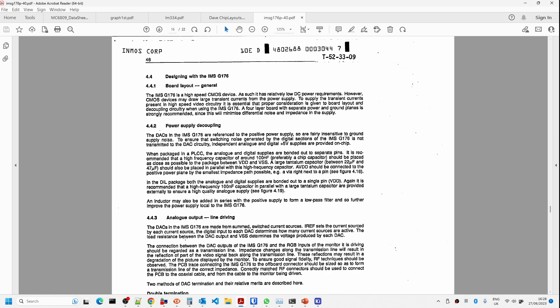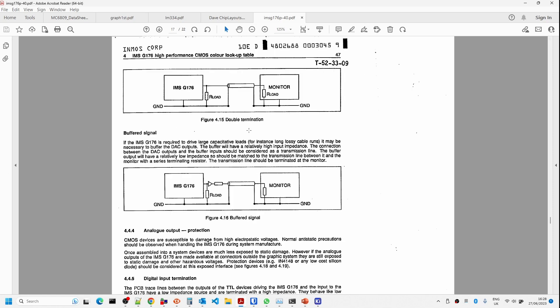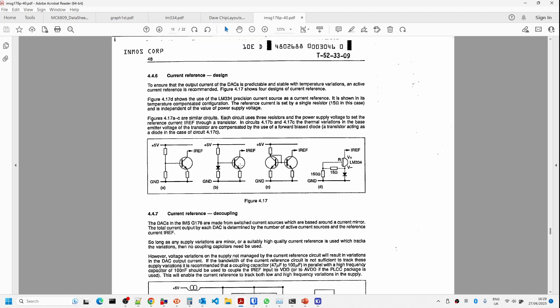Further down there's information about output impedance and impedance matching. The key thing is that double termination mode is what we'll be using — VGA monitors have a 75 ohm input impedance, so we're putting a 75 ohm output impedance on our side. Two 75 ohms in parallel gives 37.5 ohms, which is where that figure came from in the current source calculation.